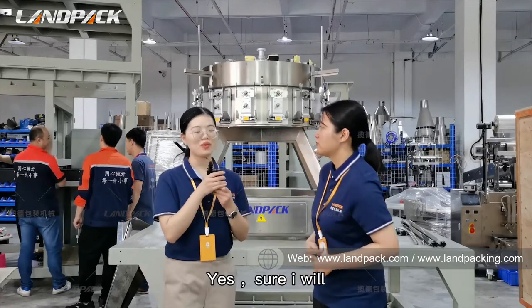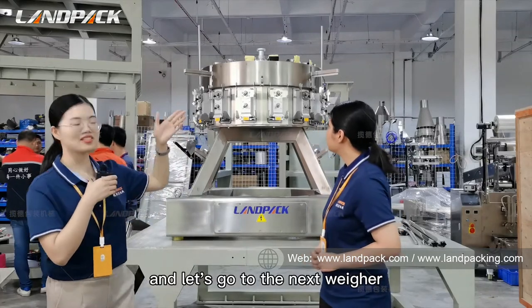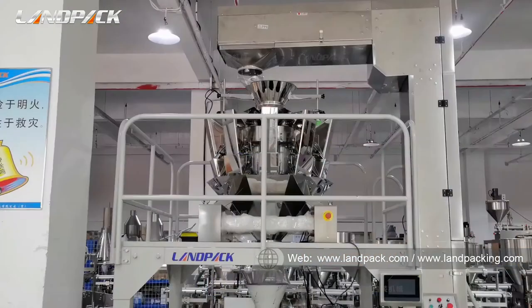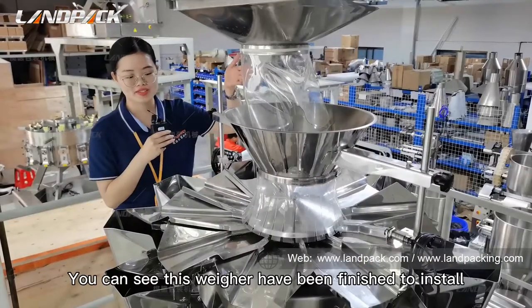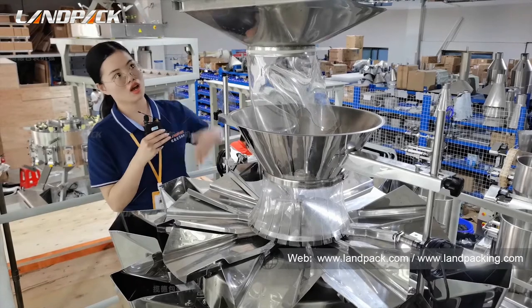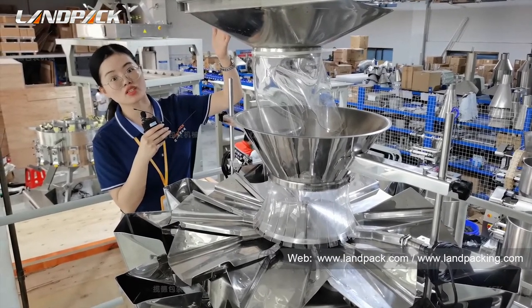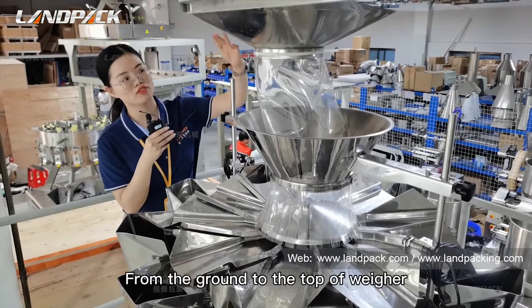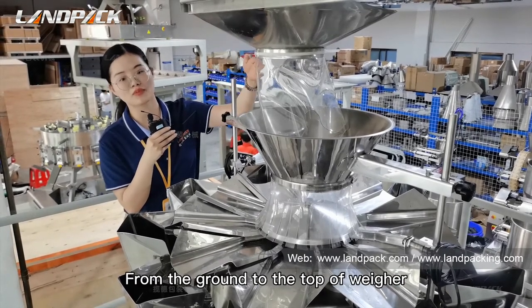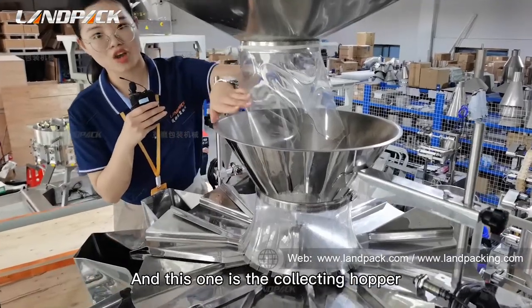Yes, sure. I will explain the whole set of weigher to you. Let's go to the next weigher. You can see this weigher has been finished to install. This one is the Z-type conveyor — you will bring the materials from here, from the ground to the top of the weigher. And this one is the collect hopper.